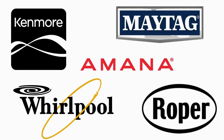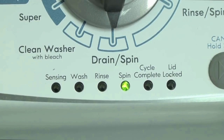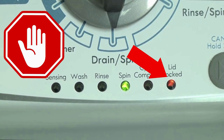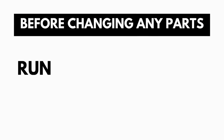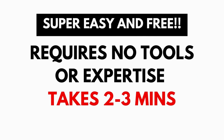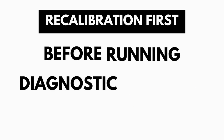The best way to recognize these washers are by the lights on the panel. These washers have a built-in self-diagnosing system that can tell you exactly what's wrong with the machine. When the washer runs into an issue, it stops itself and blinks the lid lock light at you, waiting for you to run the diagnostic mode. A blinking lid lock does not necessarily mean you have a bad lid lock. Entering and running the self-diagnosis is simple and requires no tools or previous experience.